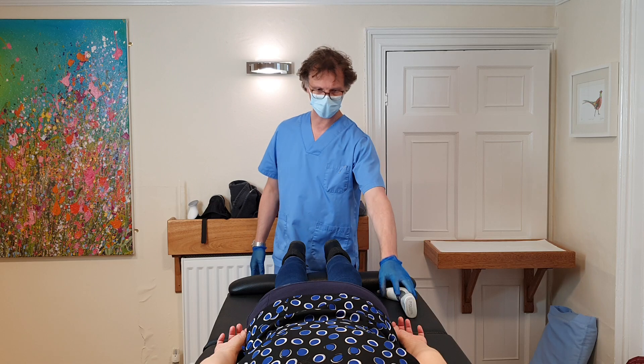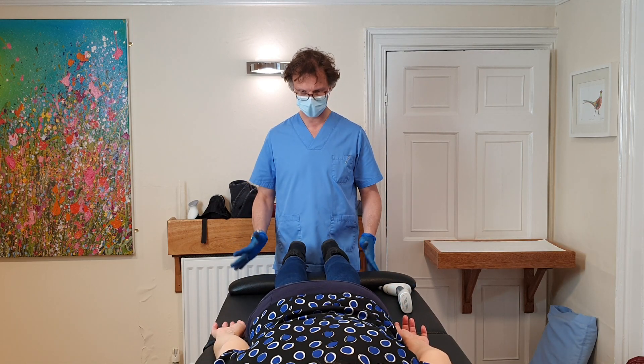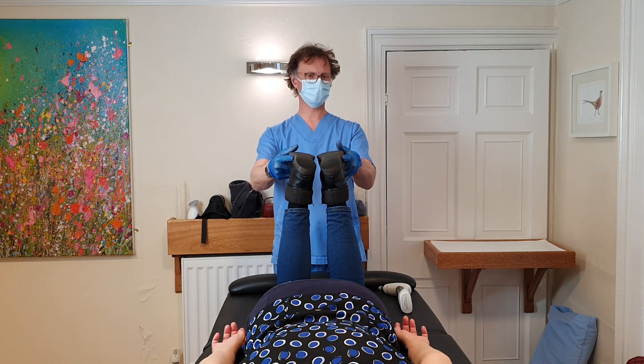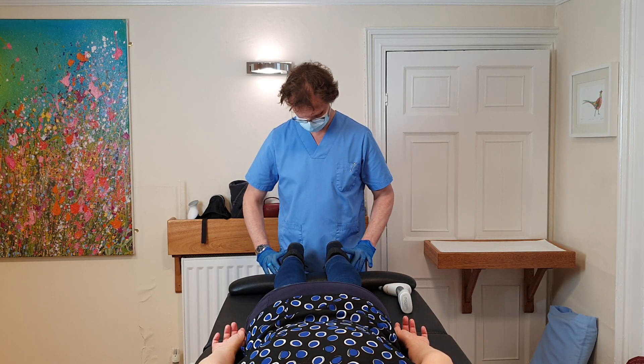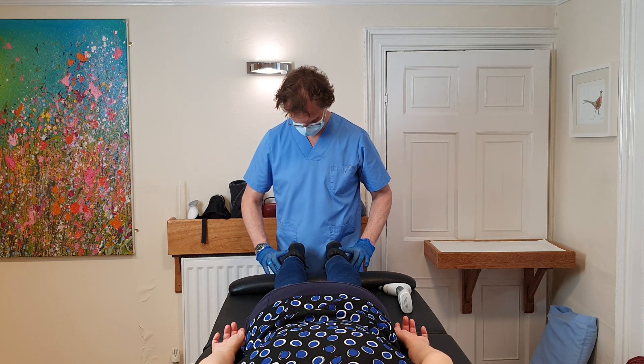Stretch left hand to the left knee and let go. Right hand, right knee, and let go. Okay, let's work from the bottom up — let's have a look at the knee.